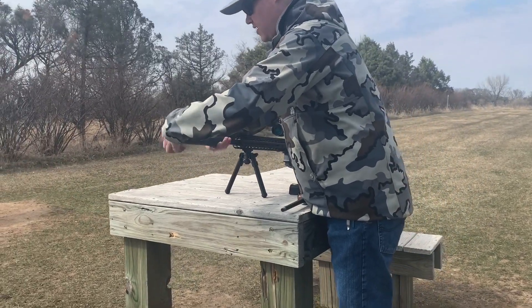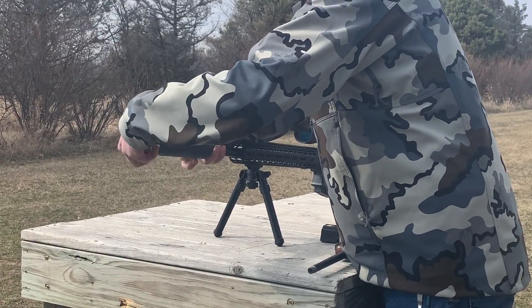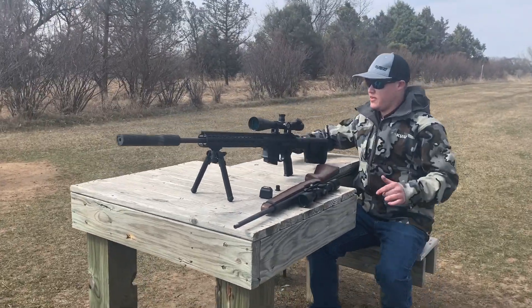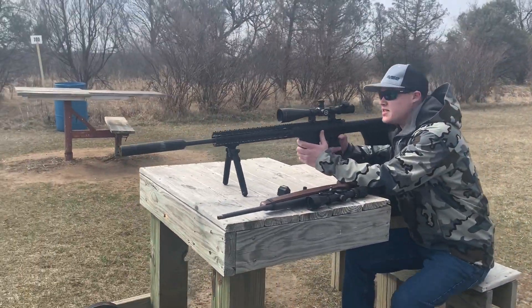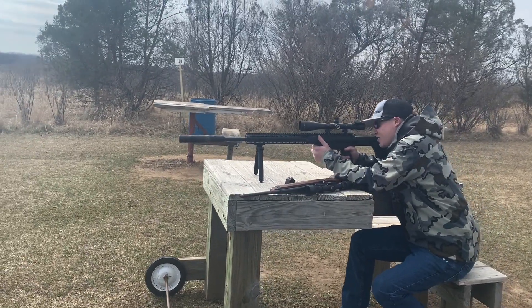Once we get that to seat itself on the shoulder here, we will show you how quiet this ends up being, just because we are out at the range, so why not? We're going to go ahead and put one round down, and safety first. Make sure that the chamber is empty, and we are now ready to shoot.